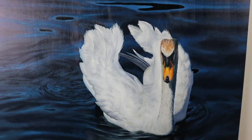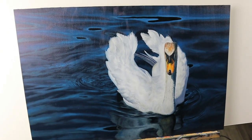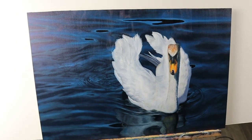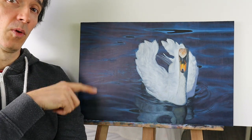And we've finished. If you'd like to see more water painting tutorials, I've got a lot more of them here.